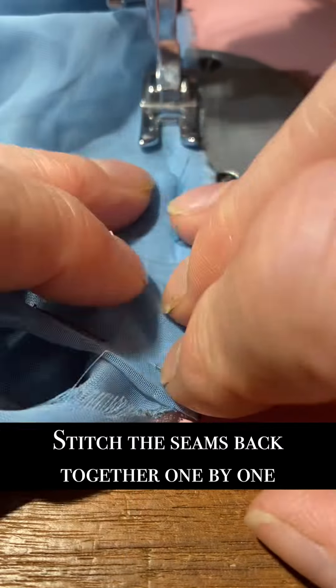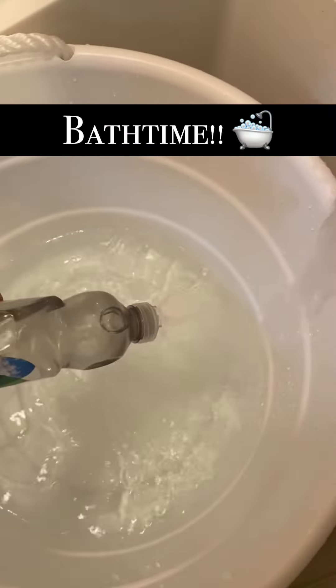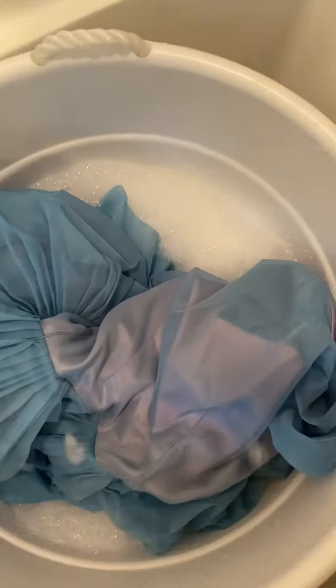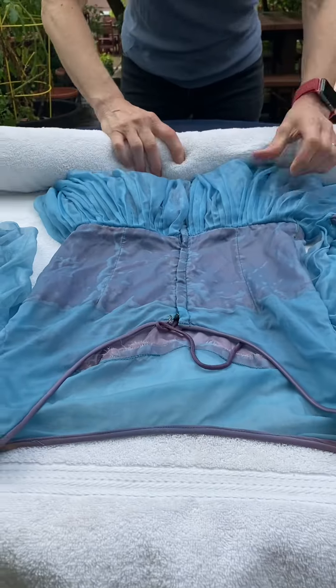I do a combination of hand stitching and machine stitching to get all the seams back together again. And then now it's time for a bath. I did an eco-friendly dish soap in lukewarm water. It actually wasn't too dirty — I didn't really have to deal with any particular stains, so I just soaked it for a bit and then gave it a couple rounds of rinsing.